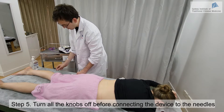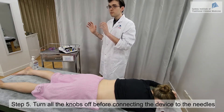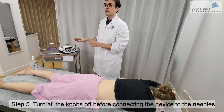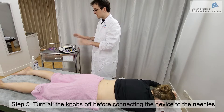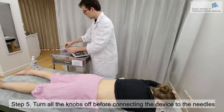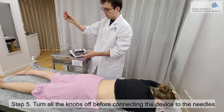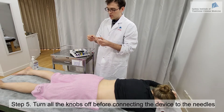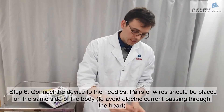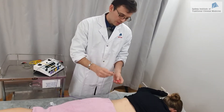Now the needles are in place and I can start to use my TNS machine. Before you start, make sure the power is turned off and the TNS machine is close to your patient. Now we're going to put the wires on the needles directly. When doing electroacupuncture, we avoid having them connected to the opposite side of the body — one on the left and one on the right.